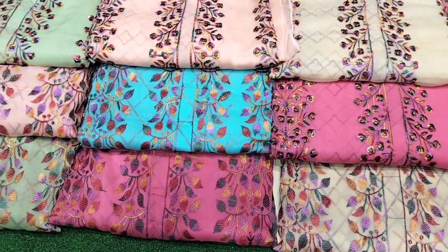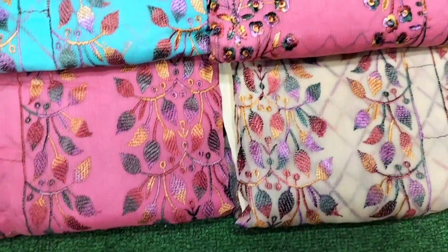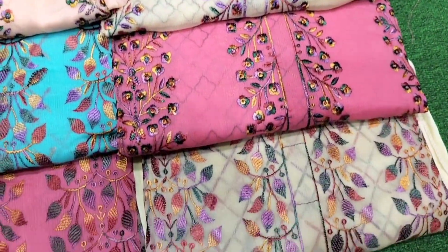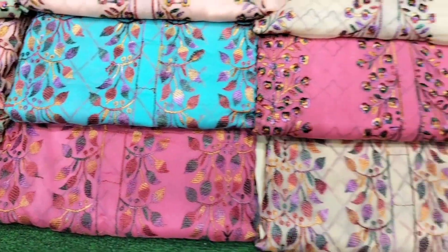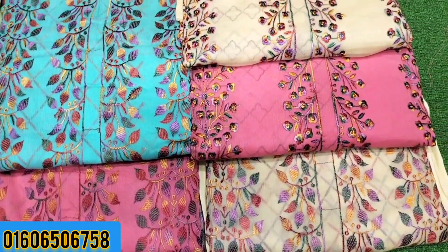Welcome, thank you. We have a new experience — this is an original Barish collection. We will be sharing this collection, the original Barish collection, for the first time.